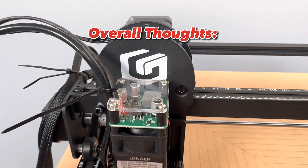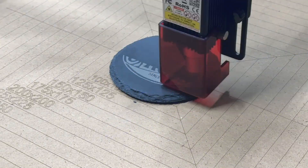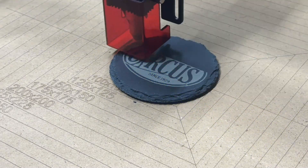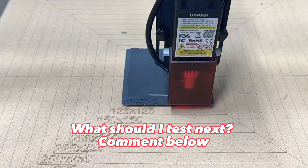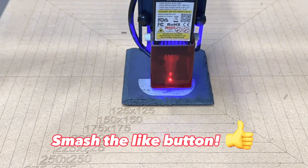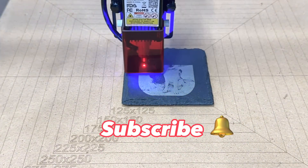Overall, I'm impressed with this laser. The projects I've done so far have come out great and I can't wait to do more tests in the future. Thanks for watching this first impressions video. If you have recommendations for future tests, comment below. I'll have links in the description for everything I've featured in this video, and make sure to hit like, subscribe, and hit the bell icon for more content. See you in the next one.